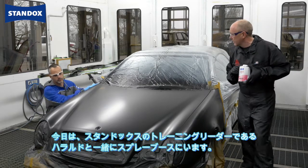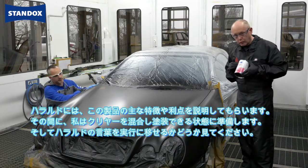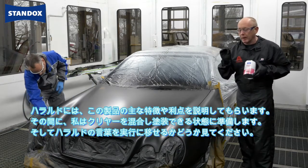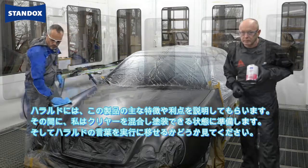I'm joined in the spray booth today by Standox's training leader Harold. I'm going to ask Harold to give you a run-through of the product, the main features and benefits, while I go and mix the clear, make it ready to spray, and put into action Harold's words.